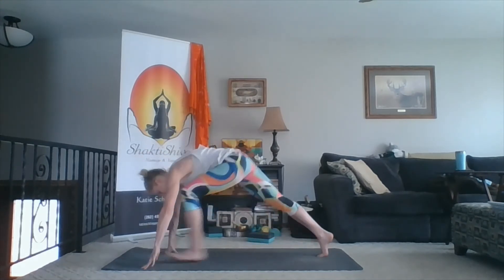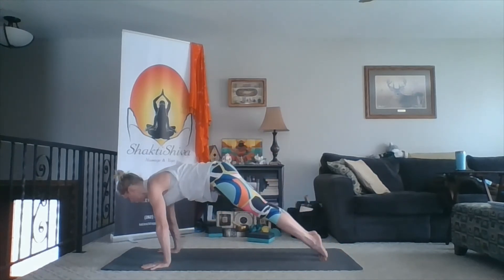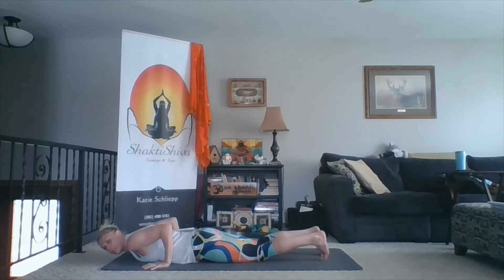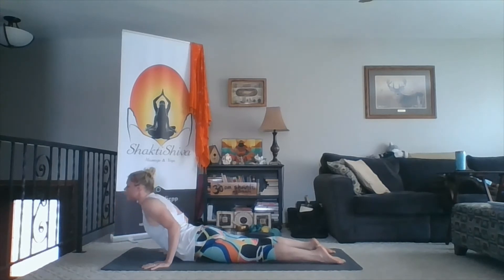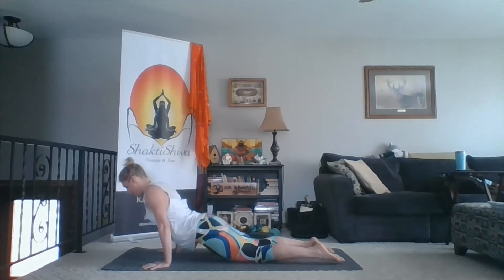Inhale, center. Exhale, hands down — down dog. Inhale, forward to plank. Exhale, all the way to the belly — you can bend your knees if you need to. Inhale, cobra — lift up, reaching to the crown of the head, lift up through your armpits, pull your shoulders back — just like we do in a twist, same thing. Then exhale, down dog.